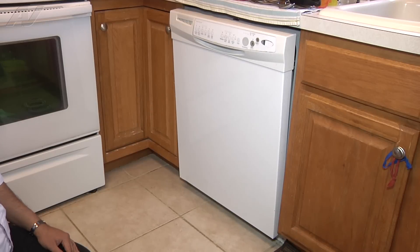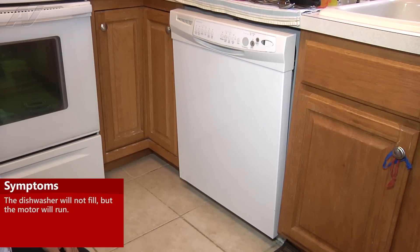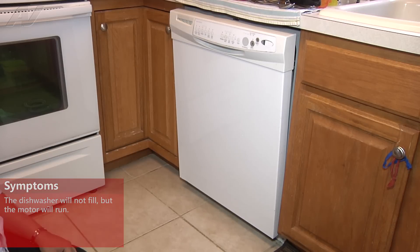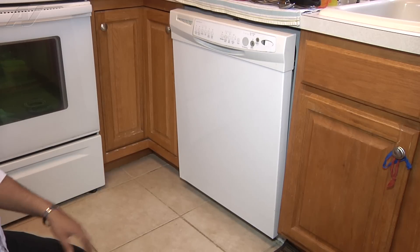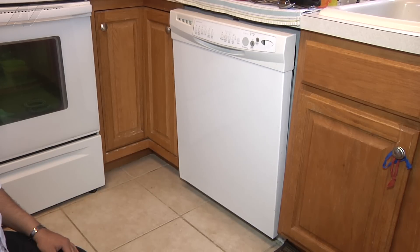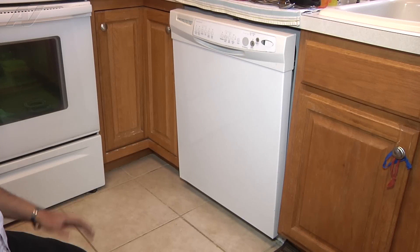Today we're working on an under-the-counter Whirlpool dishwasher. The complaint is that the dishwasher will not fill with water, but the motor does come on. I have already diagnosed that it needs a new inlet fill hose. The old one installed right now has a check valve in the actual hose, and every once in a while that check valve will fail and won't allow any water to come to the dishwasher. So we're going to be replacing that hose today.